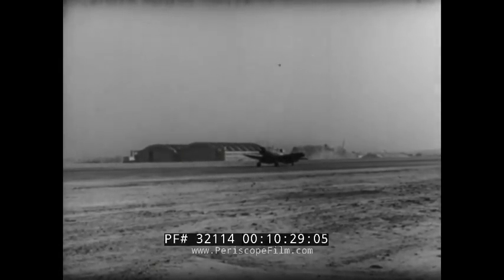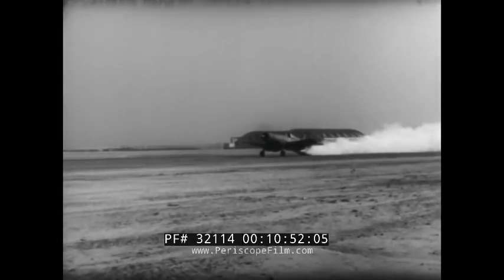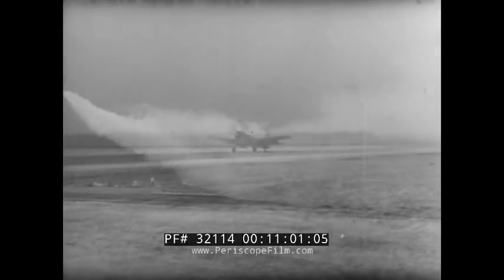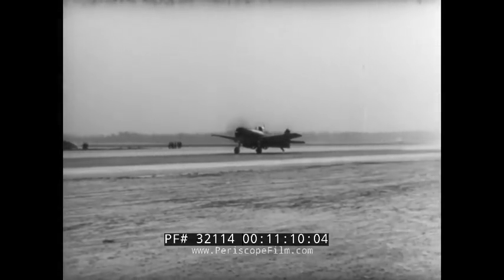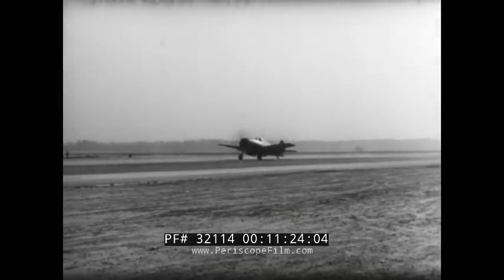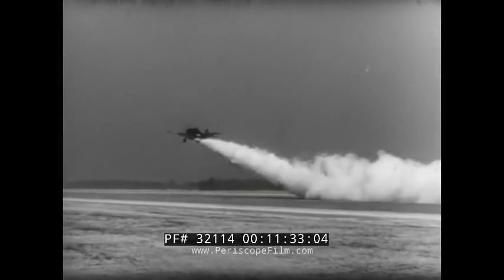Now the F4U, gross weight 12,730 pounds — unassisted. The same plane, assisted by two jet units: 38% less run. The F6F, 14,139 pounds — unassisted takeoff. The same plane, assisted by two units: 39% reduction.